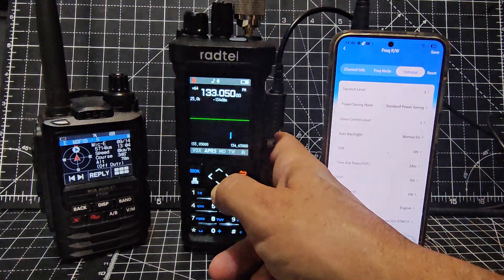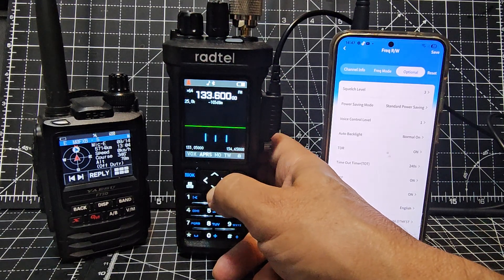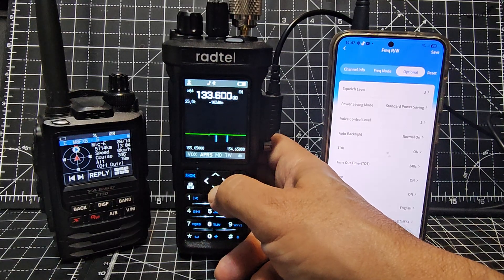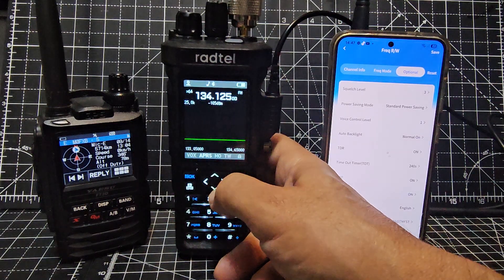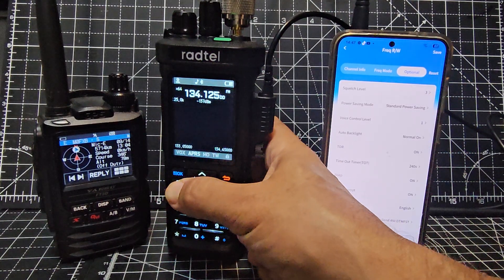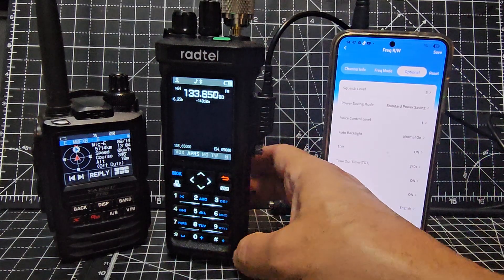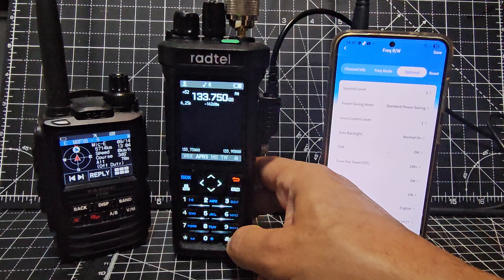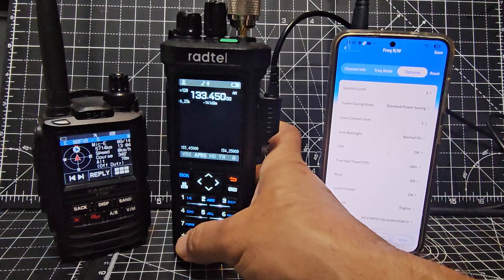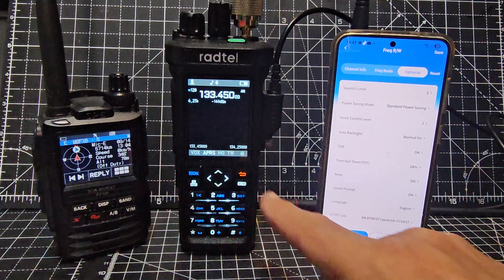You can bring the squelch down just by pressing the down arrow — see all the signals coming in. You can hear what it finds. Press OK to adjust the step, adjust the span, then top left and top right controls, and the star button toggles AM/FM. It works fine.